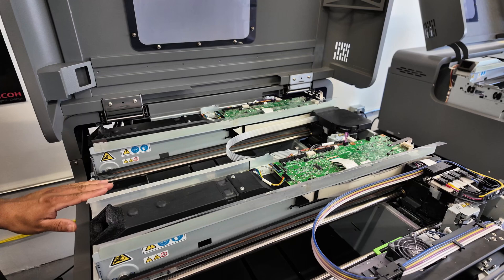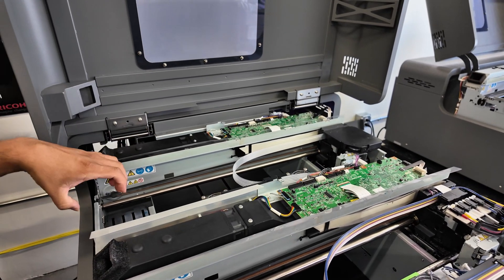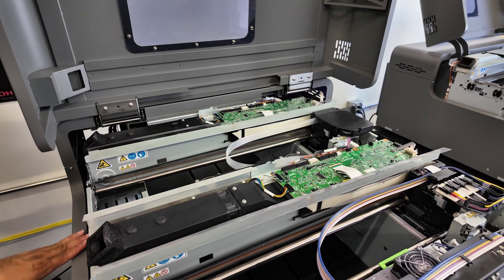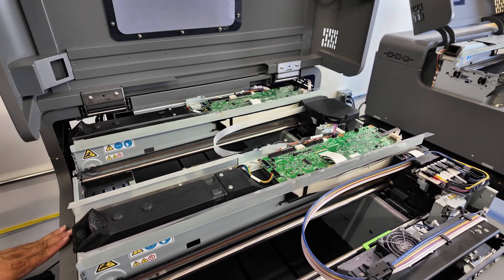We have an encoder and some guide rods. We also have a left ink sump — this is where the carriage comes over and gets a couple of drops of ink before you print, so you don't have any ink buildup on the bottom or any bubbles, giving you a nice crisp print.